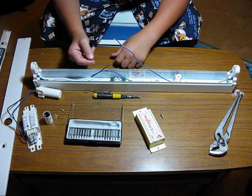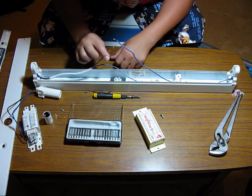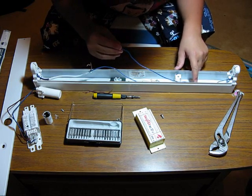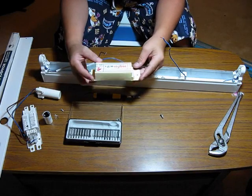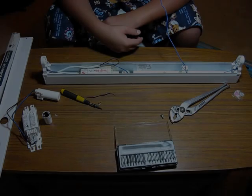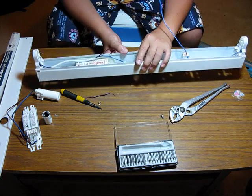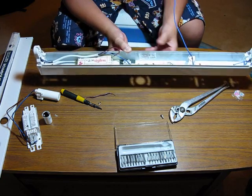Now that I've gutted everything out, the only wires I'll be needing are this brown one and this blue one. So what I'll do now is install the 12-volt ballast. After installing the ballast, I now need to wire it up according to the schematics labelled on the top of the ballast.